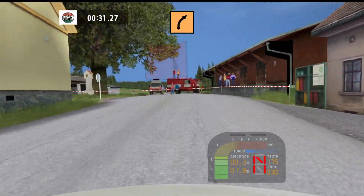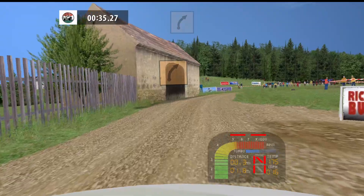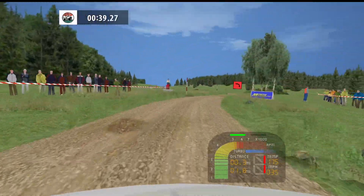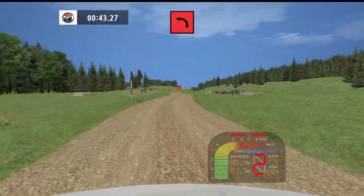Left tightens 30, medium right tightens into 90, left 100, 90.